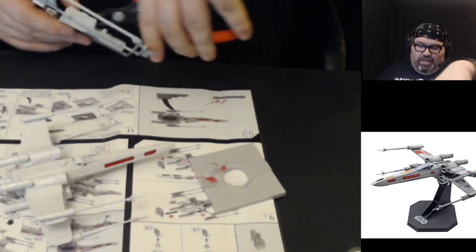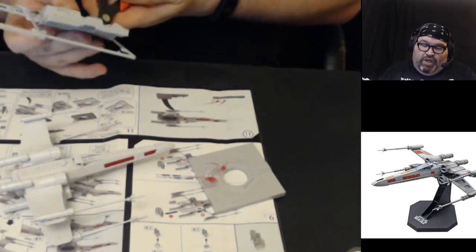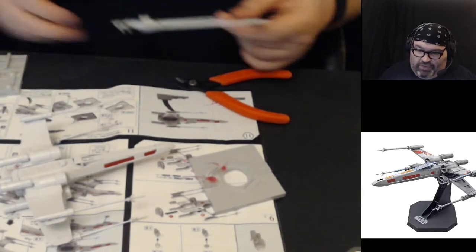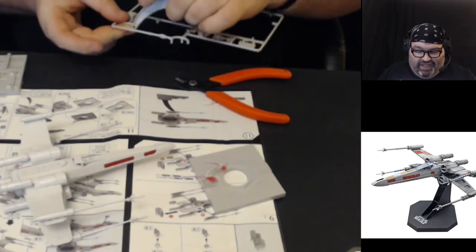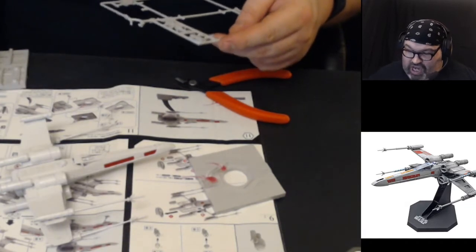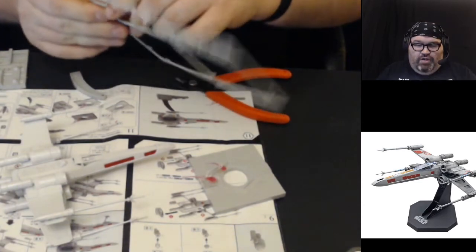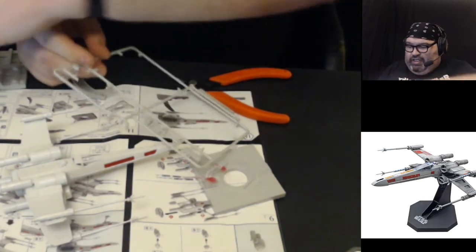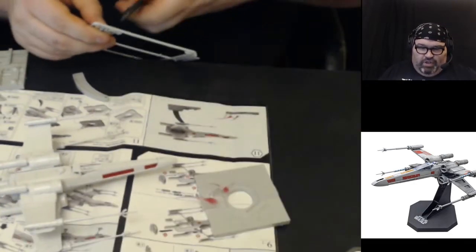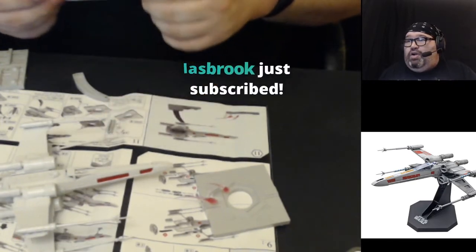Thanks everybody for joining me on my usual Saturday night stream. We jumped up in subscribers today, which is great. If you've got the Twitch token or want to use your own money to give me a sub, you get the bear cave emote. This little piece lives on the base when you're not using it, so I'll put that in the box. But right now we're going to build the base stand and put our model kit on it.